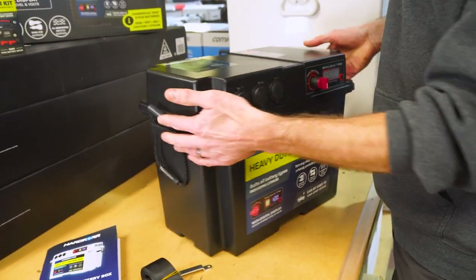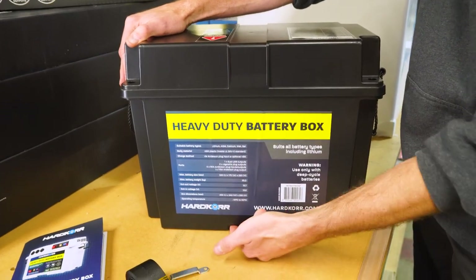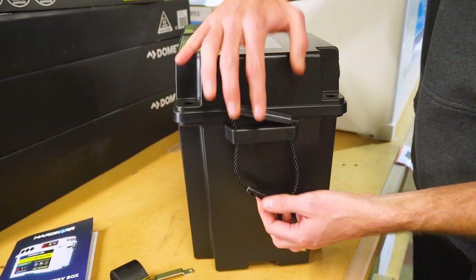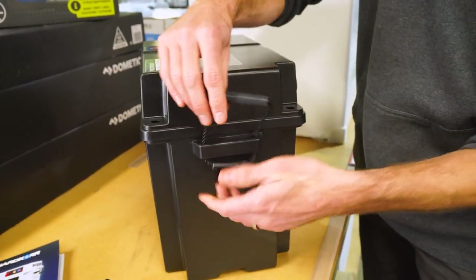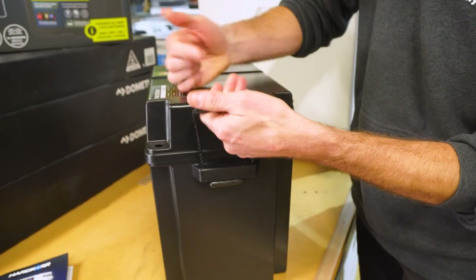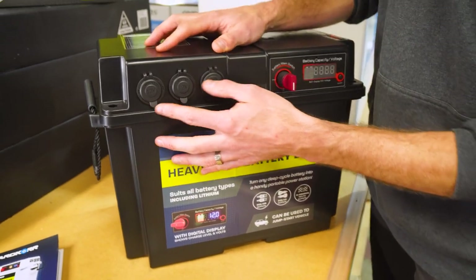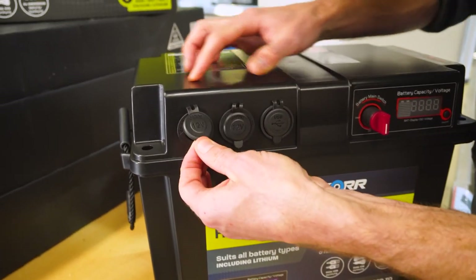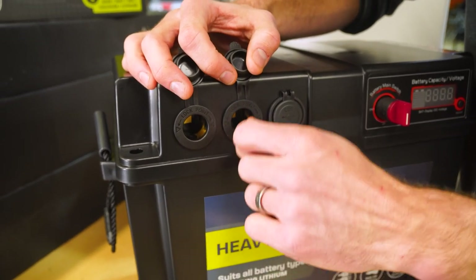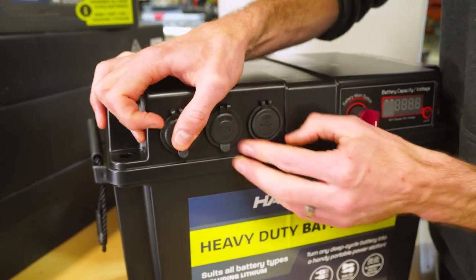Taking a tour of the box — at the very back there's nothing to see, but you can see the strap notch at the bottom where the strap holds the box in place. On the ends, just the carry handles which you can double over or hold straight up. On the front, starting on one side, we've got three ports: two 12-volt marine-style cigarette sockets with a little lock feature — you put it in and twist — making it a bit more secure than a standard cigarette port.